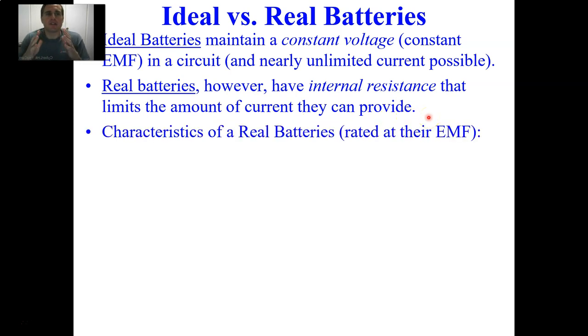In simulations I've shown before involving parallel circuits where a lot of current is running, the simulation shows a fire. A real battery would have a little bit of resistance. The characteristics of real batteries is that batteries are rated via their EMF. EMF is an archaic 1800s term — it technically means electromotive force — but an EMF is a voltage, which is an energy per charge. We retain the term EMF for the maximum rating, or the ideal part of a real battery.